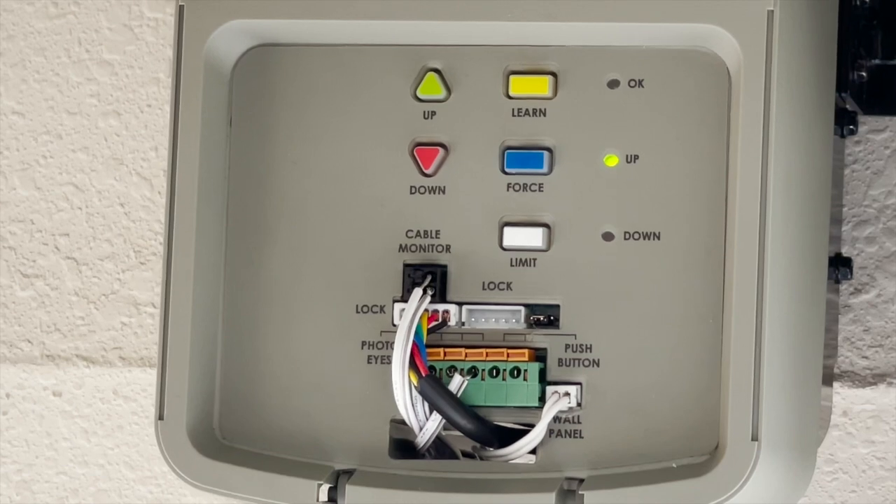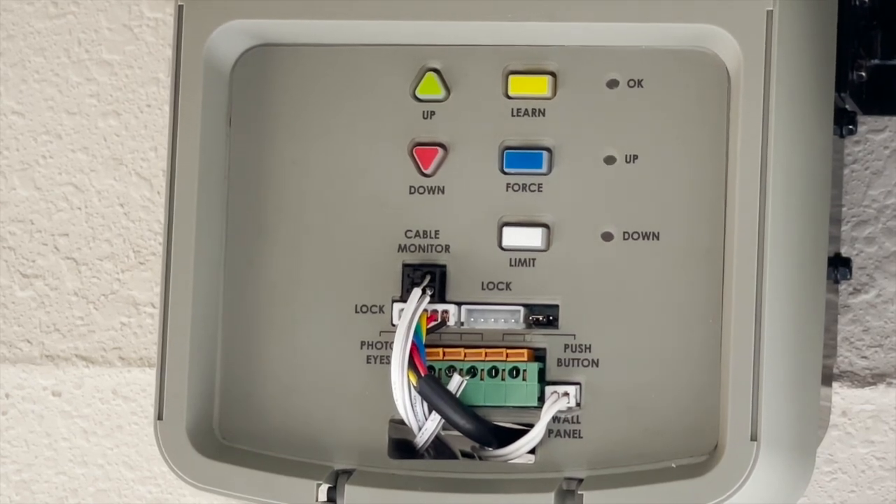The travel limits and force profile must be programmed next. Travel limits and auto force setting must be set for the opener to work.